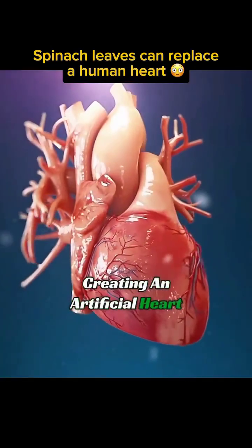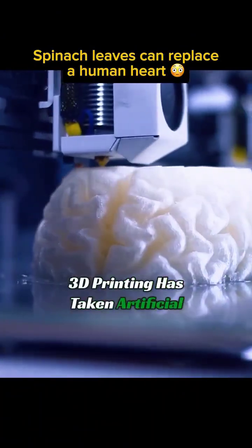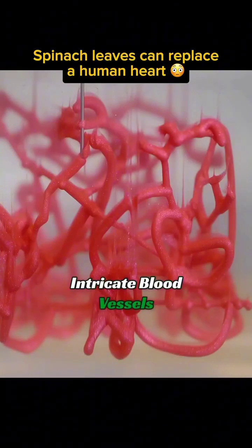The biggest challenge in creating an artificial heart is dealing with the countless capillaries. 3D printing has taken artificial hearts to a whole new level, but it still can't achieve the precision needed to replicate those tiny, intricate blood vessels.